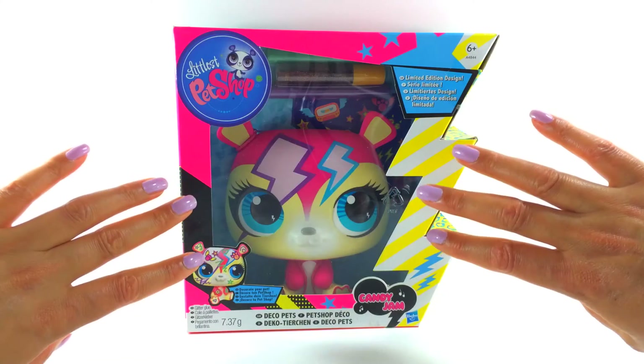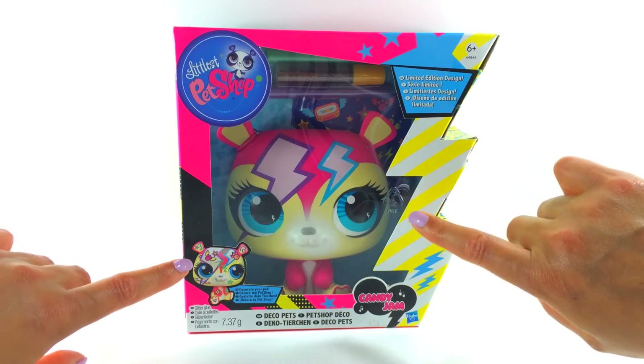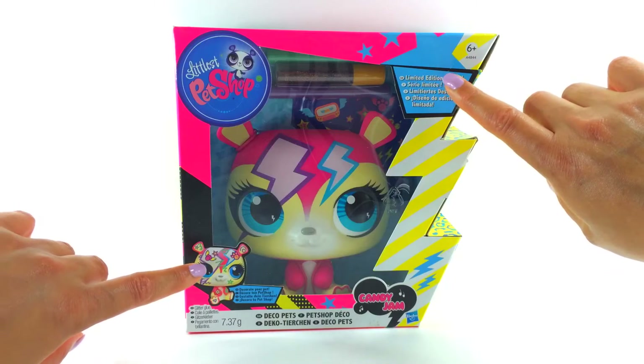So what have we got here? Well we've got the cutest little panda with some lightning bolts across her face and I think her name is Candy Jam, but I'm not sure because she's a limited edition.